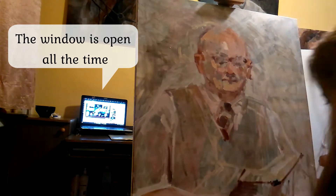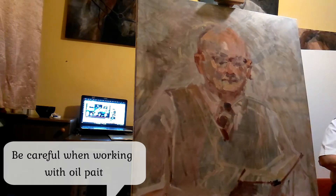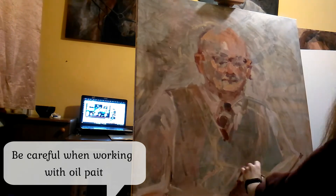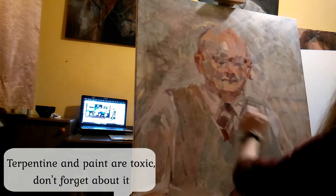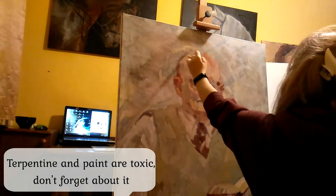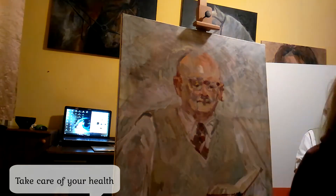The window is open all the time. Be careful when working with oil painting — turpentine and paint are toxic, don't forget about it. Take care of your health.